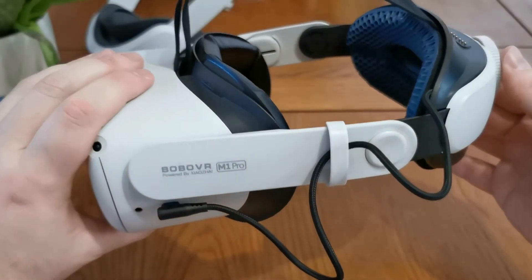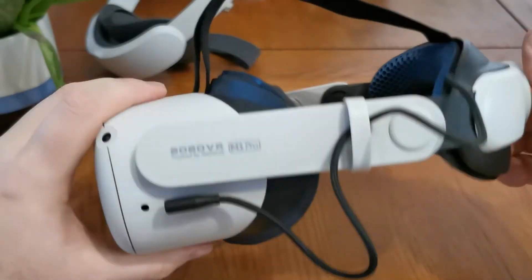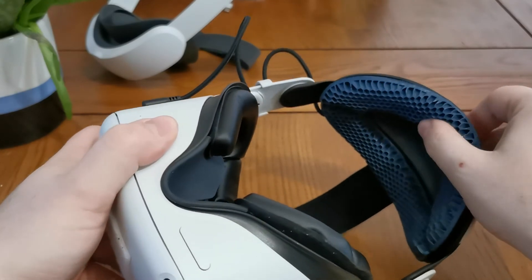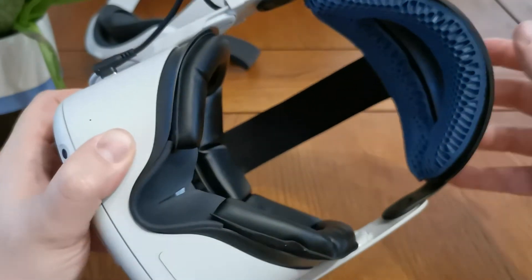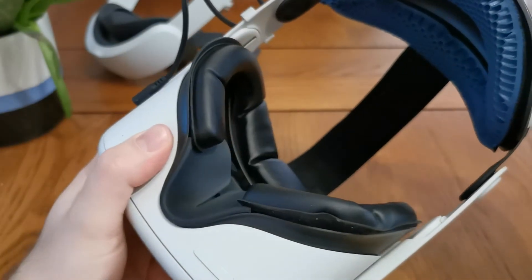That is the Bobo VR M1 Pro head strap, guys. This has been a little unboxing and setup video. I'm going to take a few videos now of me wearing this — I don't know how that's going to turn out — but thank you very much for watching and we'll see you again on the next one.